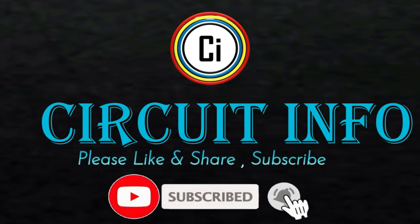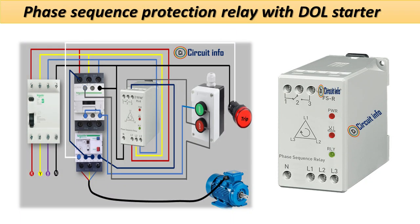Hi friends, welcome to Circuit Info YouTube channel. In this video you will learn phase sequence protection relay with the DOL starter. Please like and subscribe to my channel and click the bell icon to get new video updates. Let's get started.